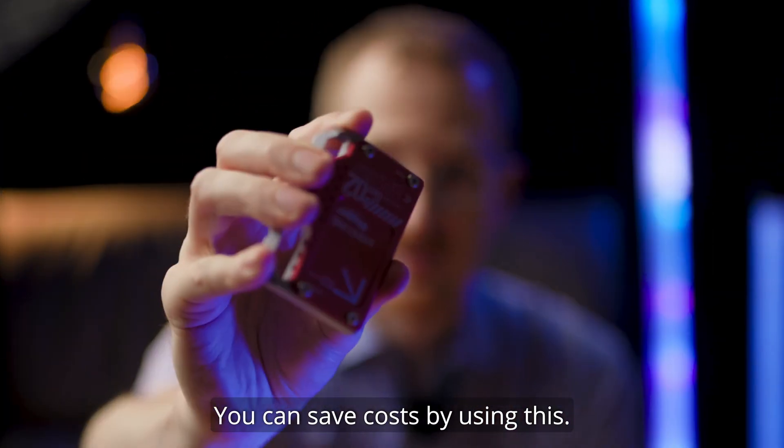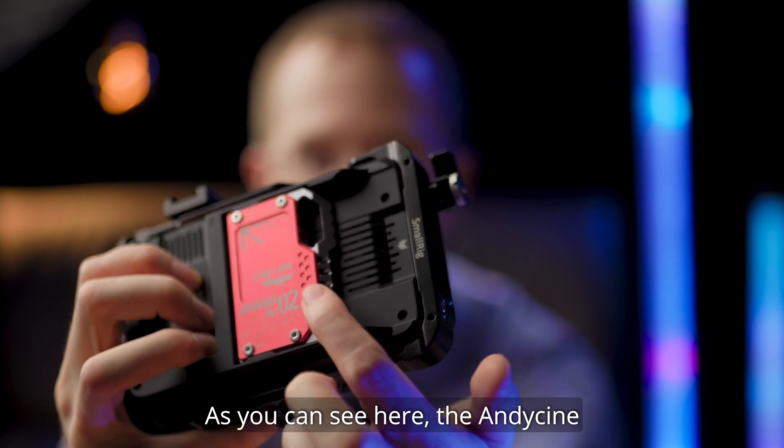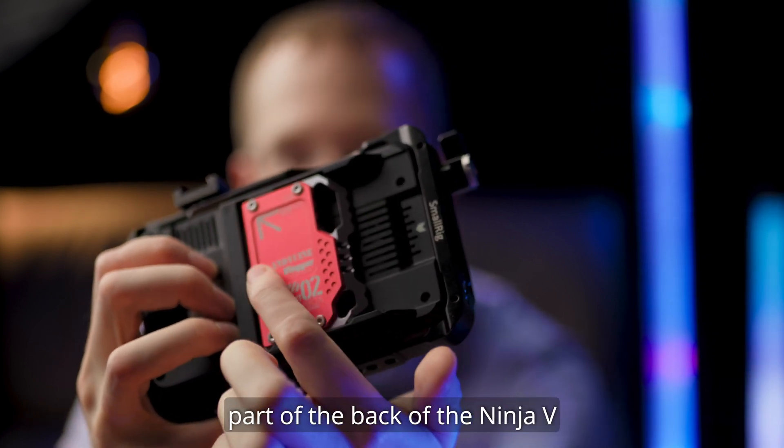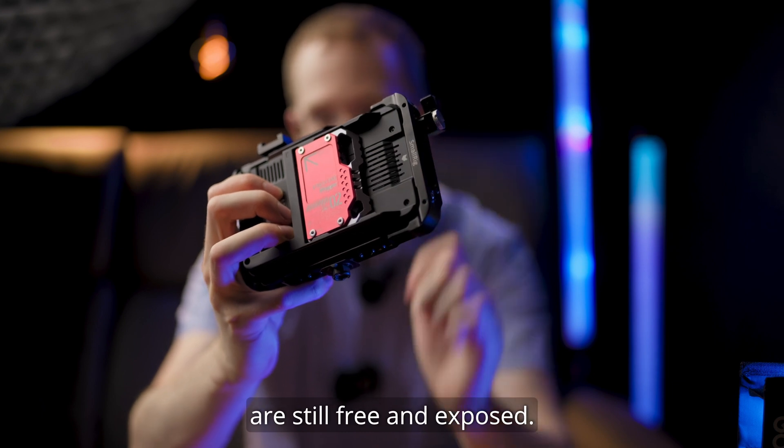You can save costs by using this — the Andy Cine Lunchbox. As you can see here, the Andy Cine Lunchbox just covers one part of the back of the Ninja V. The ventilation shafts are still free and exposed.